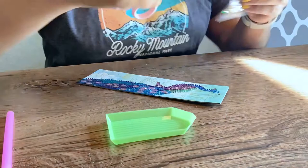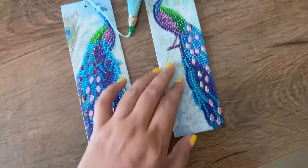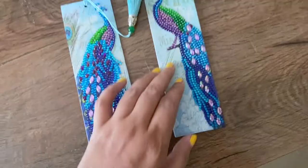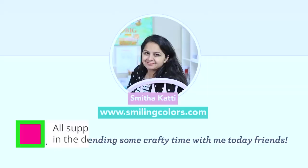I enjoyed this and I hope today's video gave you some inspiration for crafting yourself. Let me know which one of these diamond painting bookmarks is your favorite — I love them all. Let me also know in the comments below if you are doing any other diamond painting. I have a large diamond painting that I've started that I'd love to find some inspiration to finish. So I'll see you in the comments — happy crafting!